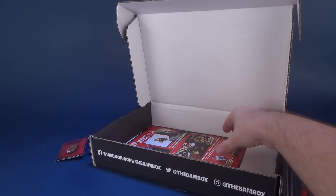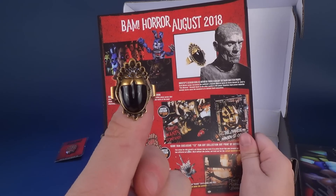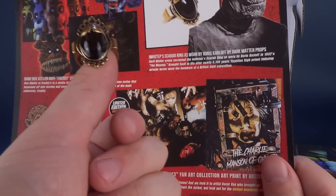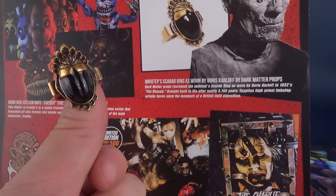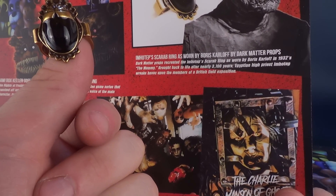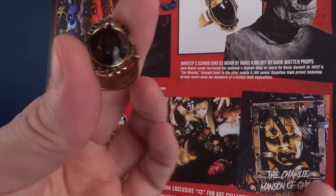The first question I had was what exactly that ring was from. Well, I know I was wrong on both accounts. It's actually Imhotep's Scarabring as worn by Boris Karloff from the original Mummy. Dark Matter Props recreated Imhotep's Scarabring as worn by Boris Karloff in the 1932 film The Mummy. Brought back to life after nearly 3,700 years, Egyptian High Priest Imhotep wreaks havoc upon the members of the British Field Expedition. Pretty cool looking ring — and now of course it's much cooler knowing what it's from.